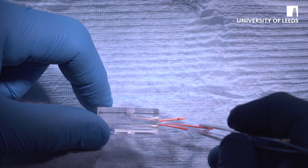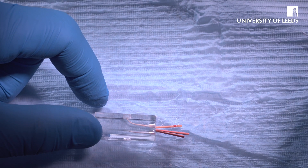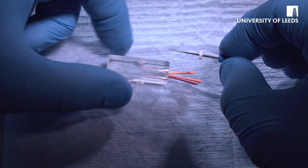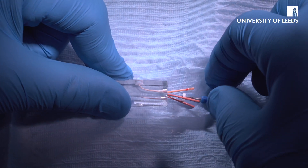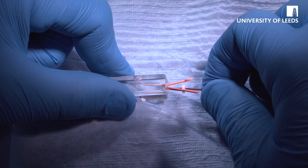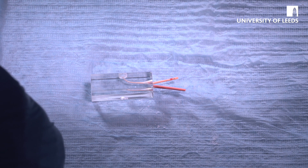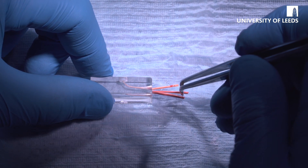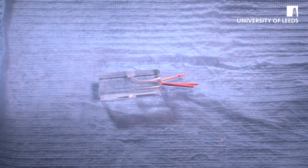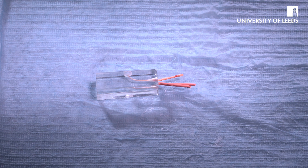Same again — get another auxiliary cone or accessory cone, apply sealer, and then place into the canal. You'll probably get two or three accessory cones in a tooth that's been prepared like this. Hold for two or three seconds and then pull out. Last one going in — and that's fine.